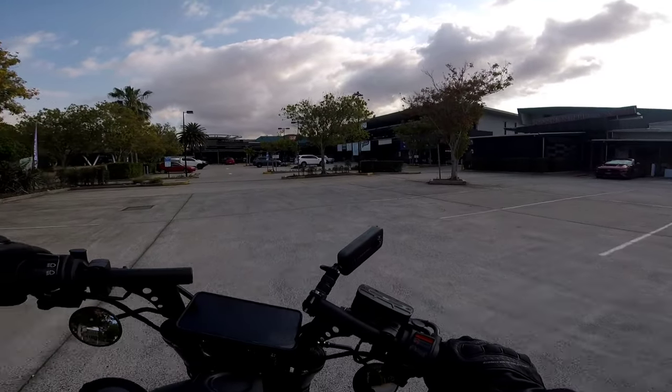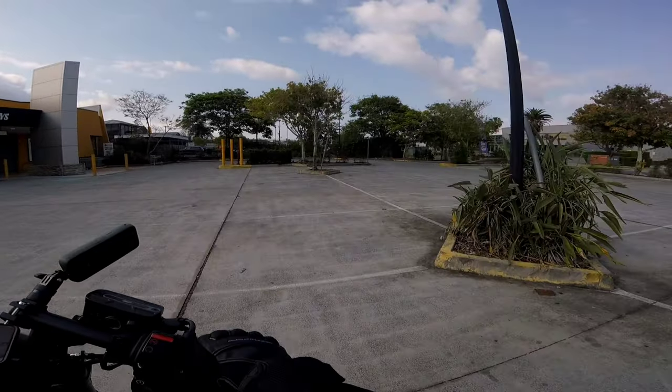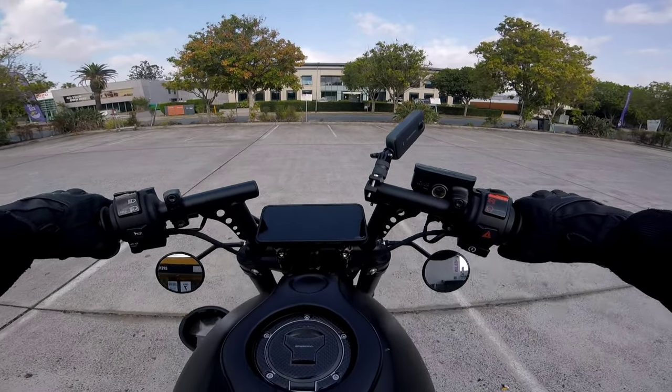Here we are at the Cannon Hill Tavern and it looks like there's no one here yet, which is pretty good because I'll hop off in just a second when I park and give you a walk-around of what the bike looks like.